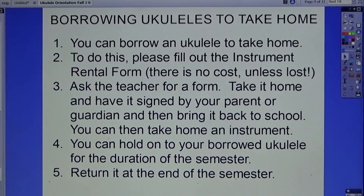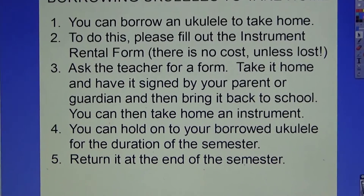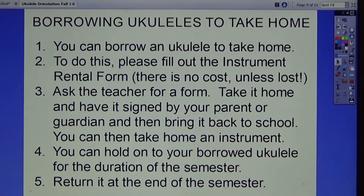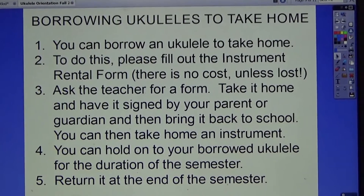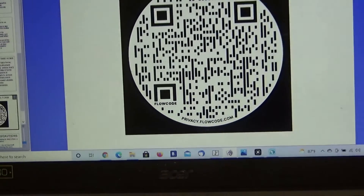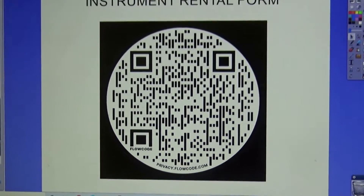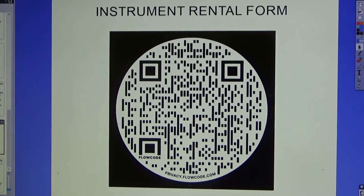Some of you may want to borrow a ukulele to take home and practice. To do this, fill out the instrument rental form — there's no cost unless it's lost. Ask the teacher for a form, take it home, have it signed by your parent or guardian, and bring it back to school. You can hold on to your borrowed ukulele for the duration of the semester and return it at the end. We still have students who didn't return it last year, so make sure you return it. The rental form QR code is here, and it's also linked in the Google Classroom. If you don't have a printer, you can hand copy the information onto paper, have it signed, and bring it in.